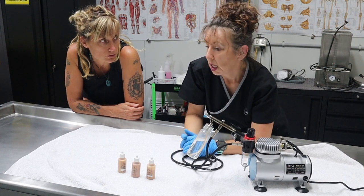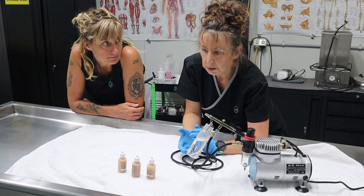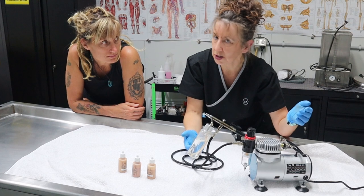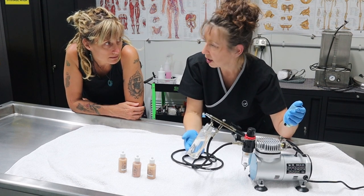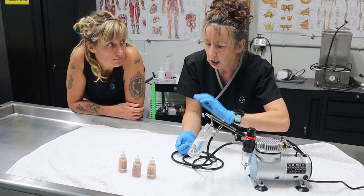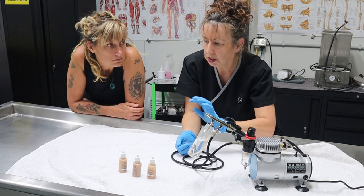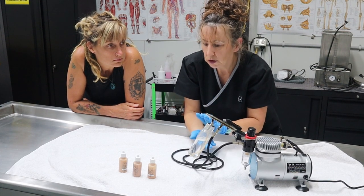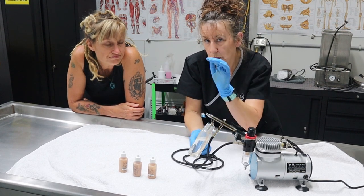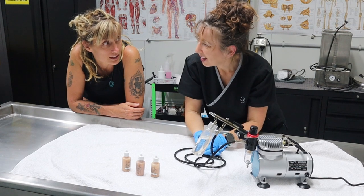I guess it's less is more — kind of build it up slowly. Yeah, you would start really, really slowly, and you tend to find that when you've got someone so severely decomposed, if you try and over-cosmetize it looks worse than actually seeing the decomposed body. What you want is just a fine covering. Start off really lightly and then build up. Less is more — it's just to tone down a lot of the nasties, the black and green discolouration.